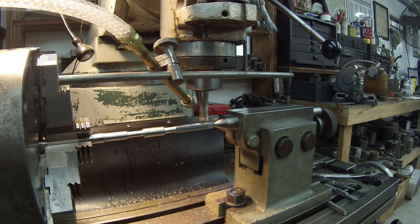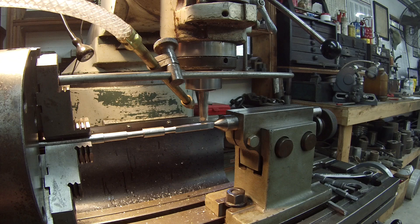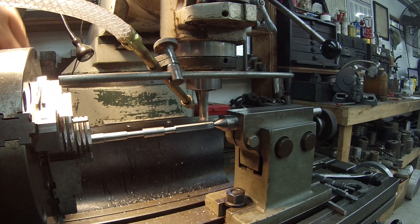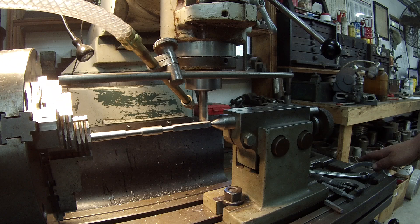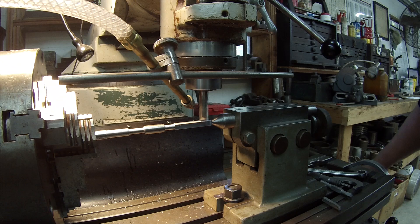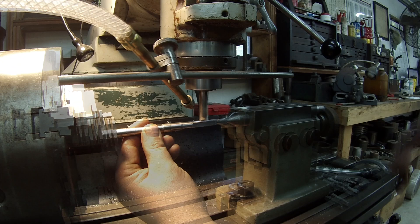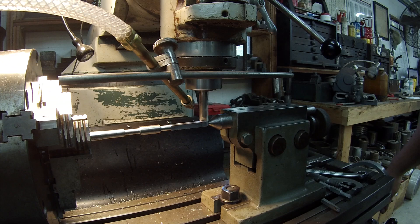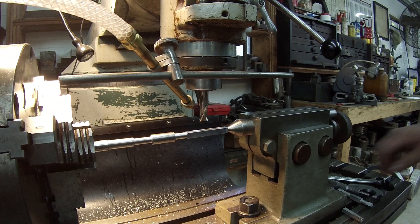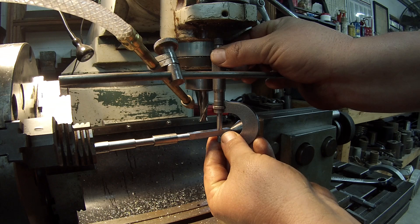I cut the third side there and now we're going to rotate it to 90 — that'll be the last side for this end. I'm using my hand because I need a little bit of a steady rest in here since this is a thin part and it is trying to bow a little bit on me. Okay, 275 — we're going to go ahead and bring it down and cut this in now.